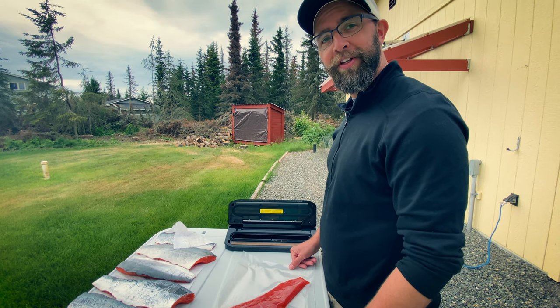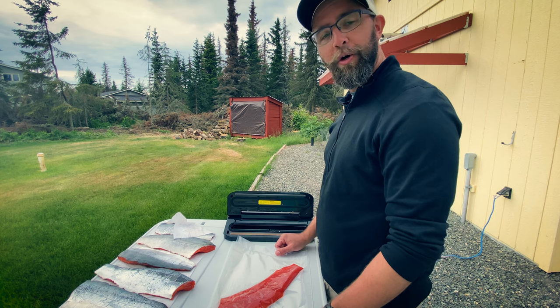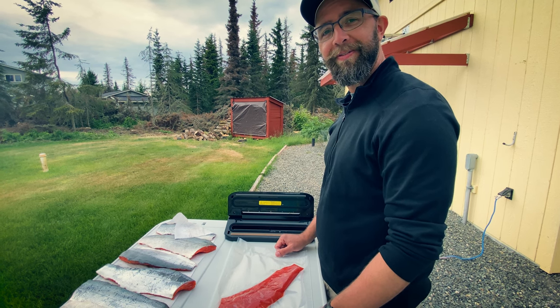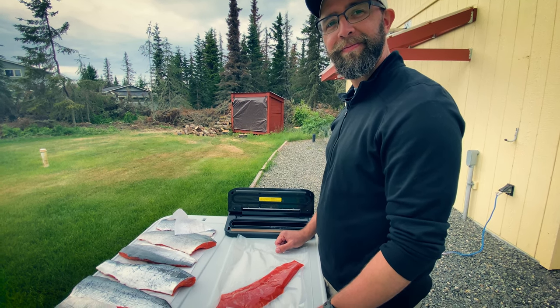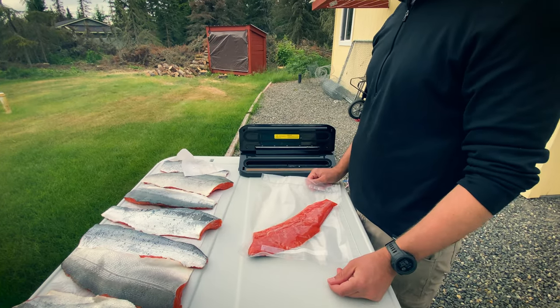Alright, hope you guys found this educational. This is kind of the last step in the whole fishing and preserving process. Thanks for tuning in. If you guys know of a different way that you prep it, let us know in the comments. That's it — thanks guys.